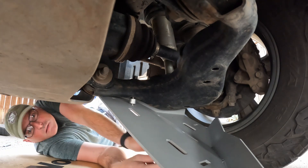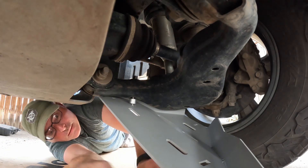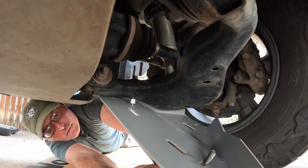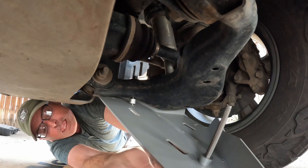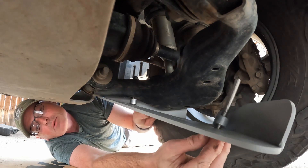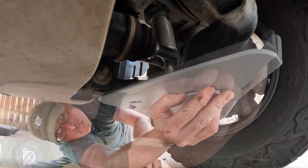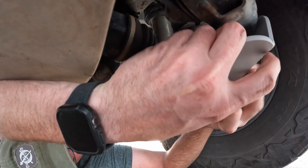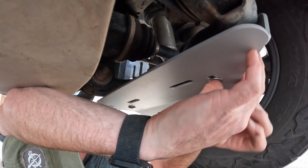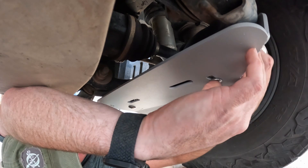Next you're going to use the longer bolt — put it through the slot near the rear, spacer on top, line it up with the rear hole in the control arm, and then put the washer and nut on top of that.